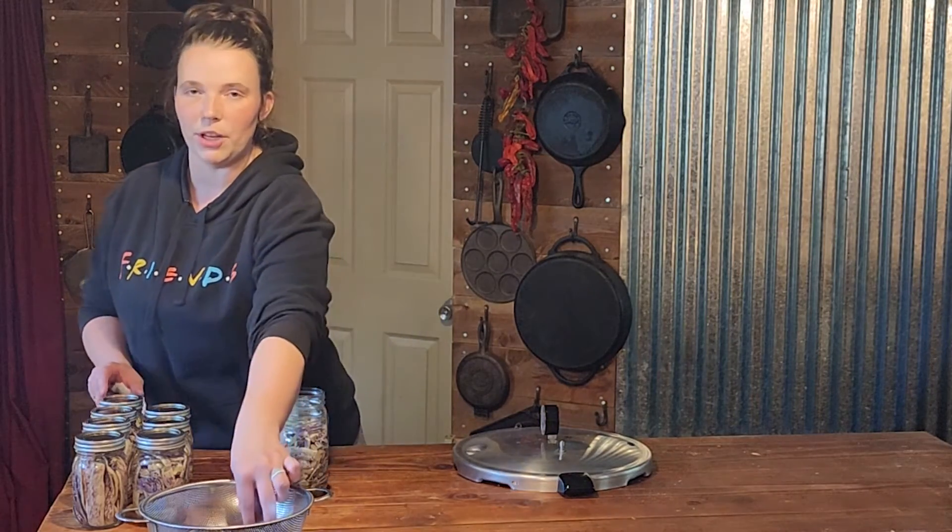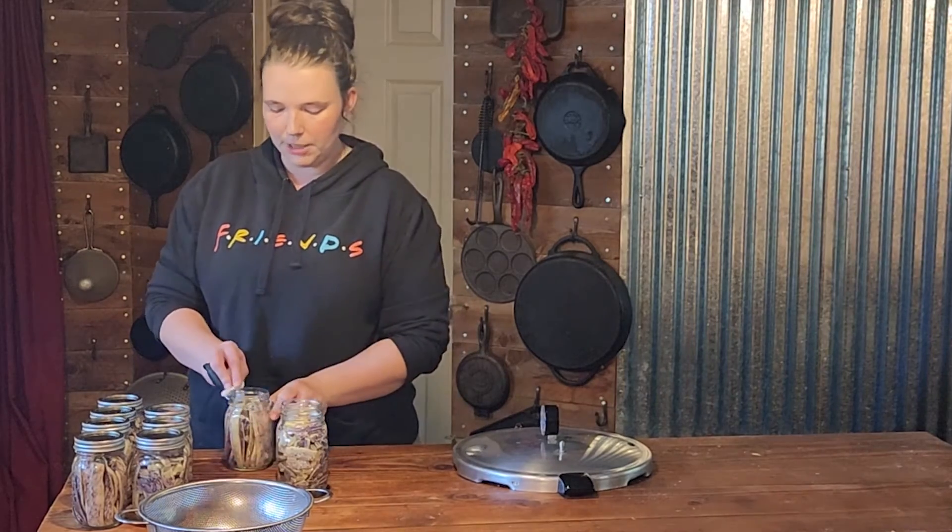I didn't mention it earlier, but we are cold packing, which means that our jars are cold, our beans are cold, our water is cold, and our canning pot is going to be cold.